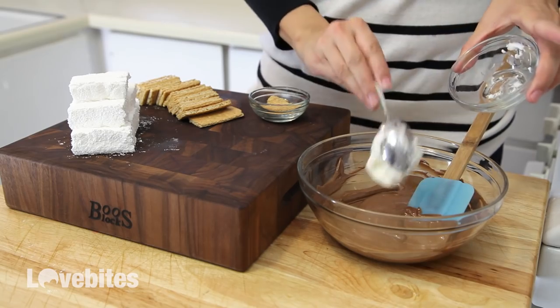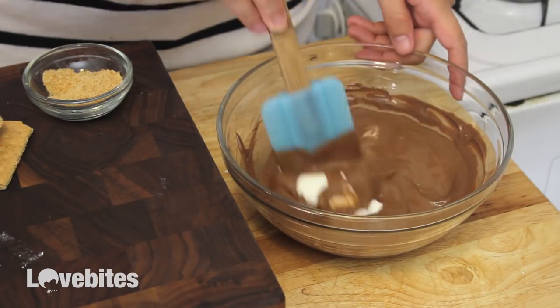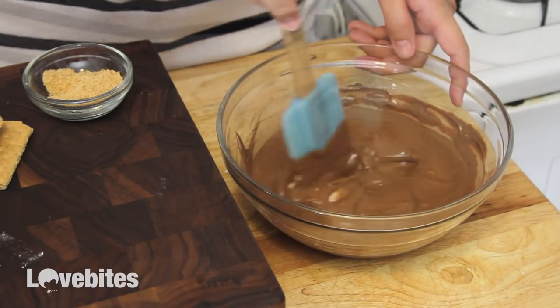To my tempered chocolate I'm gonna add in some Crisco and mix that into the chocolate. This will smooth out the chocolate and make it easier for dipping.